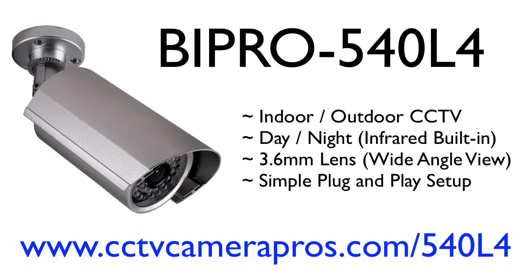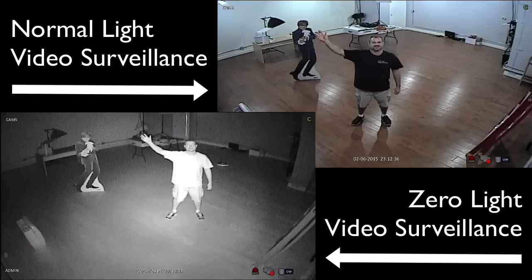The BIPro 540L4 is an infrared security camera that can be used for indoor and outdoor CCTV systems. Watch this video to see sample surveillance video footage in normal light and zero light conditions.